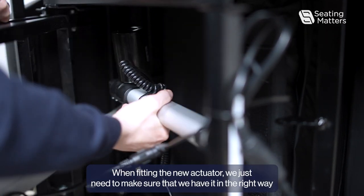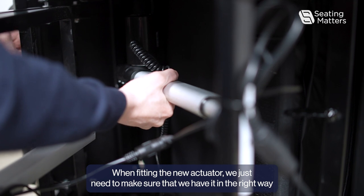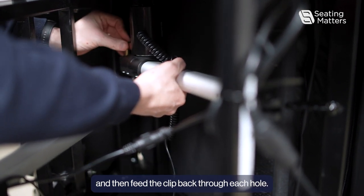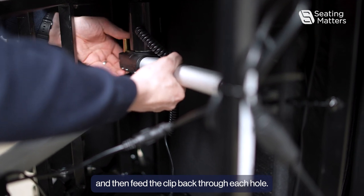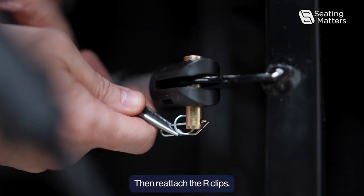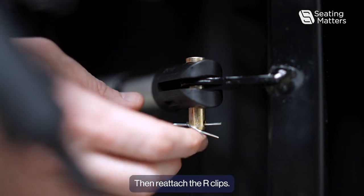When fitting the new actuator, make sure that it is in the right orientation, then feed the clip back through each hole. Then re-attach the R-clips.